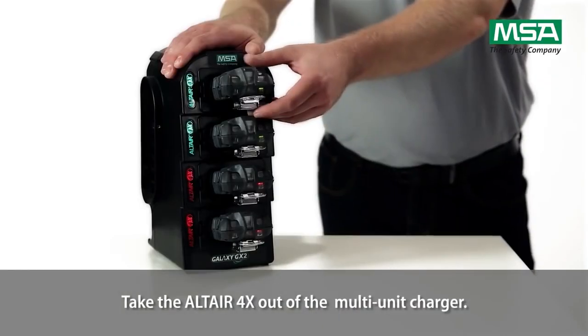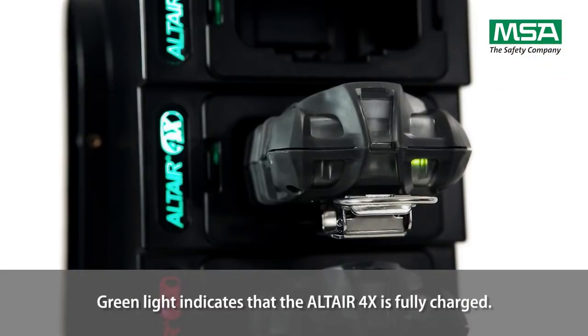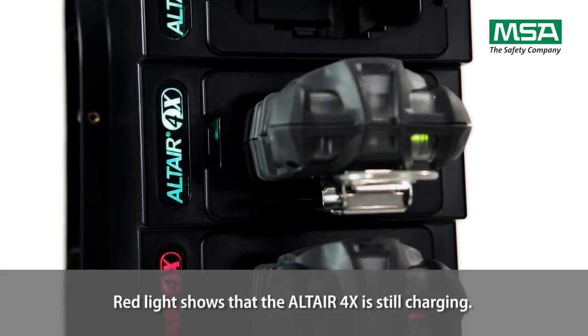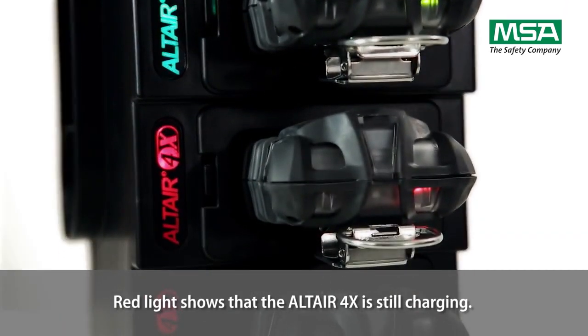Take the Altair 4X out of the multi-unit charger. A green light indicates that the Altair 4X is fully charged, while a red light shows that the Altair 4X is still charging.